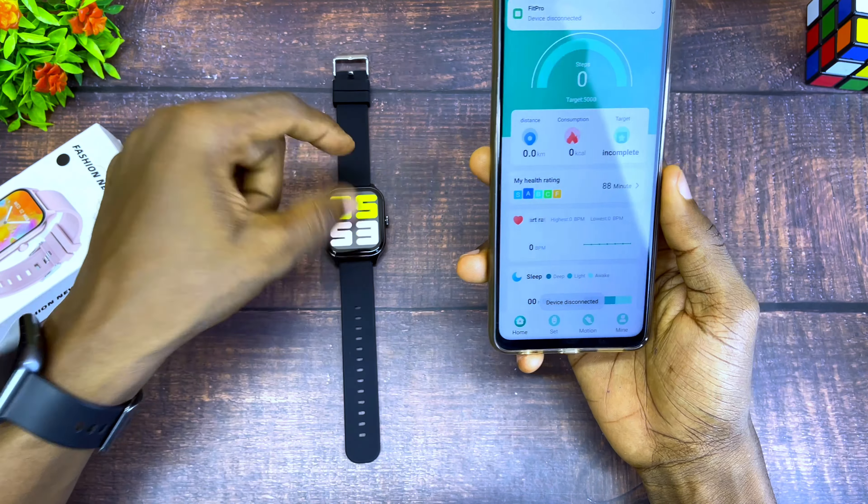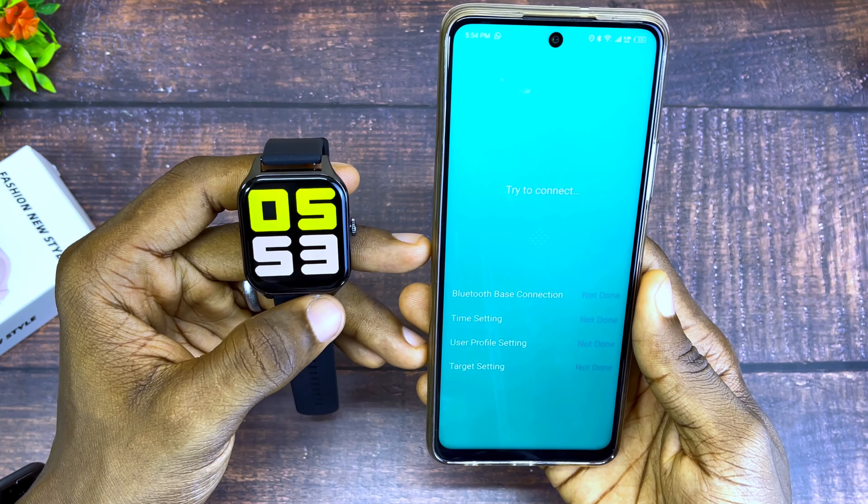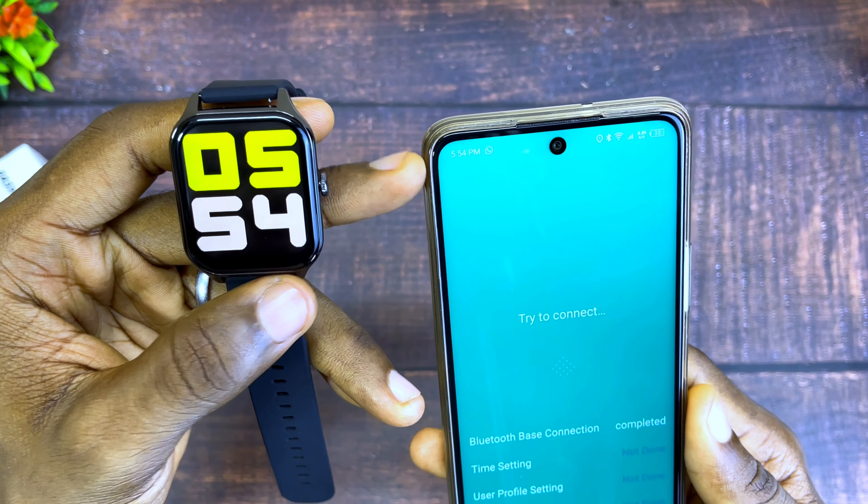Select the back option and select 'Bind to Device', and it's going to scan for your Bluetooth watch. As you can see here, this is the name of my watch — GT40. Select that and it's going to connect to your smartwatch, and the time will be corrected automatically. As you can see, it is now 5:54 — it has changed because it is now the same time.